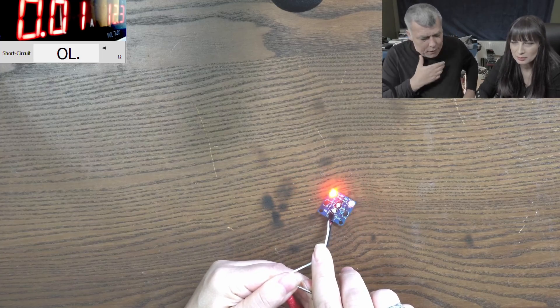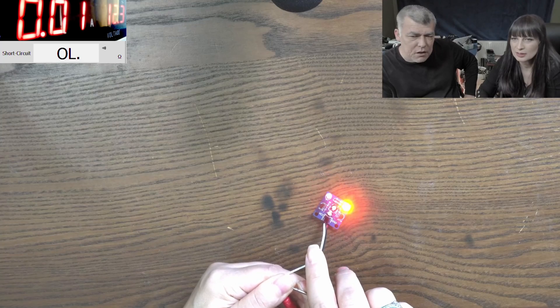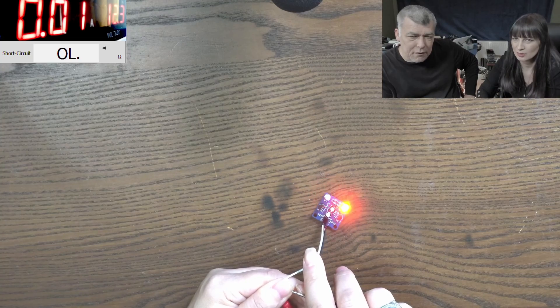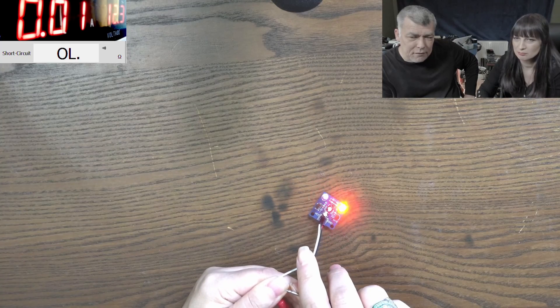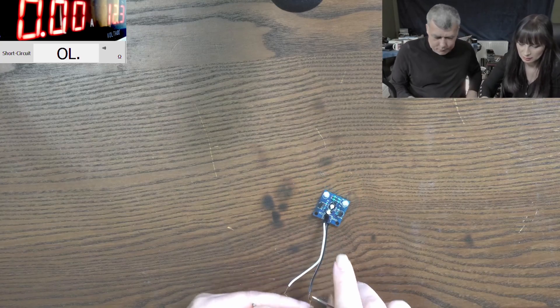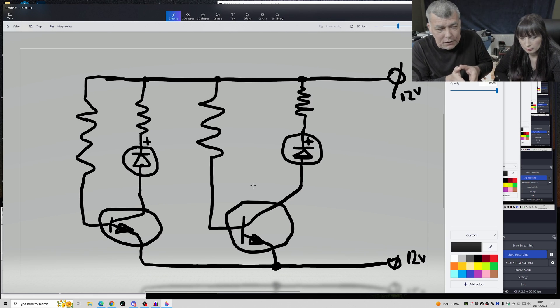The duty cycle is about 50% because it's equal on and off, and a full cycle is nearly one second. Let's draw the schematic quickly. I've drawn almost all of the schematic. Now analyze it - what will happen with the LEDs in this case?